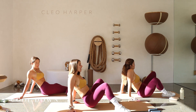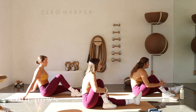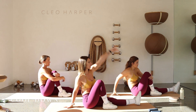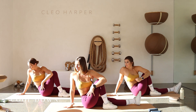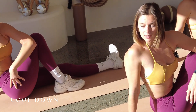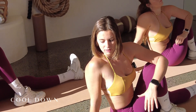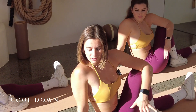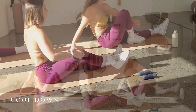As we bring it back, extend one leg long, take one knee in nice and tight, open it up, twist behind you, reach that left hand high, gaze all the way back. Take a nice big breath in, long breath out. Last breath in, big breath out — let's take it all the way back through center, we're going to swap sides.